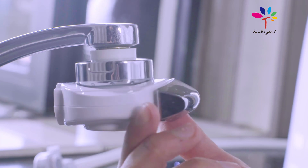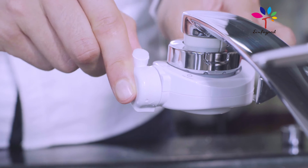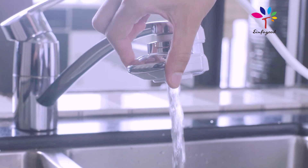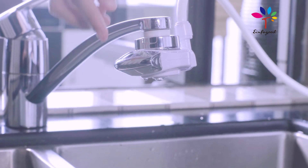Remove the head from the water tap and place the diverter into the tap. After that, insert the flexible pipe into the diverter and turn it 90 degrees. You can now enjoy water cleansed from chlorine and other impurities.